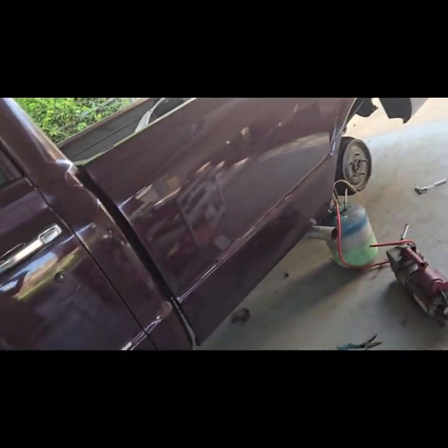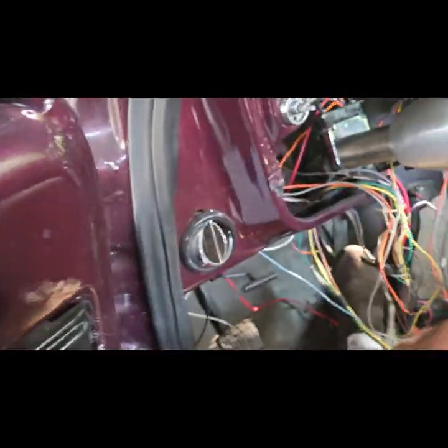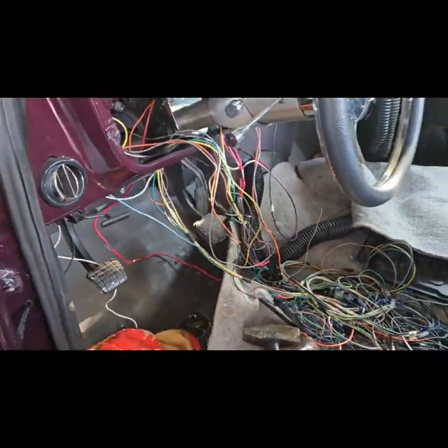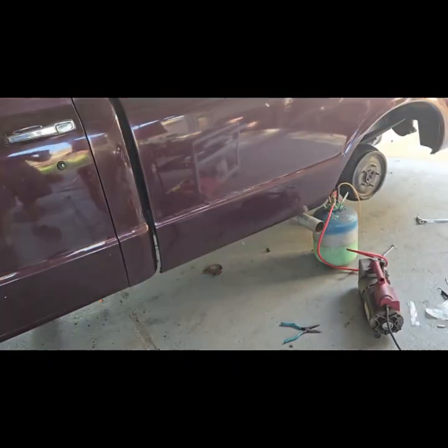I'm still looking at tips for out here. I'm not sure what kind of tip to get. Got the brakes on — full pedal. I think the brakes are ready to go.